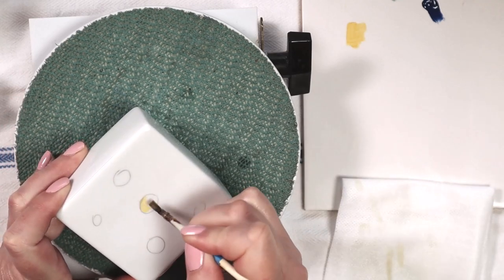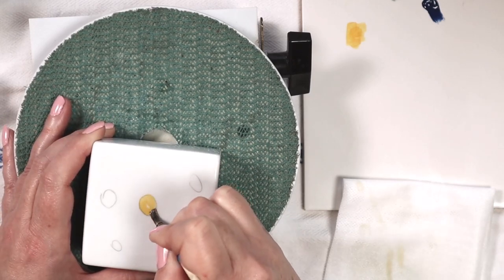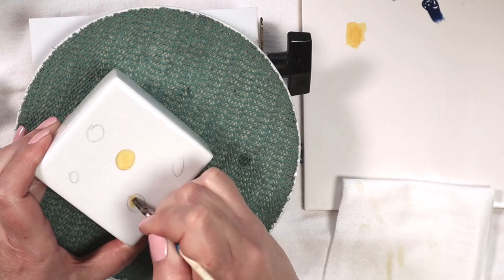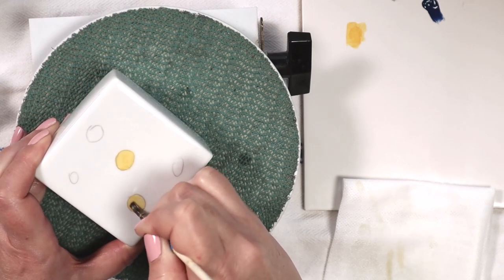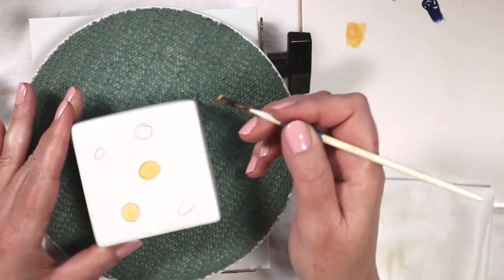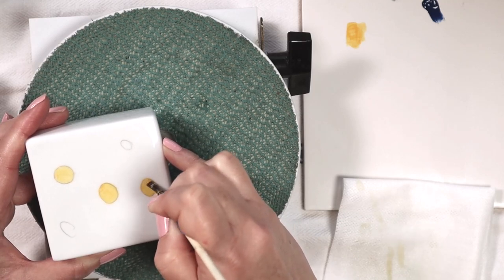I started out just by sketching some circles on this porcelain nightlight cover and I'm using a number four quilled shader and some mixing yellow paint to just fill in these yellow centers to my daisies. I'm not really being too careful about my strokes — I'm just getting the paint on there and making sure that I have a good even coverage of the mixing yellow. My china paint is mixing yellow china paint and my paints are mixed from powder to paint consistency using mineral oil.